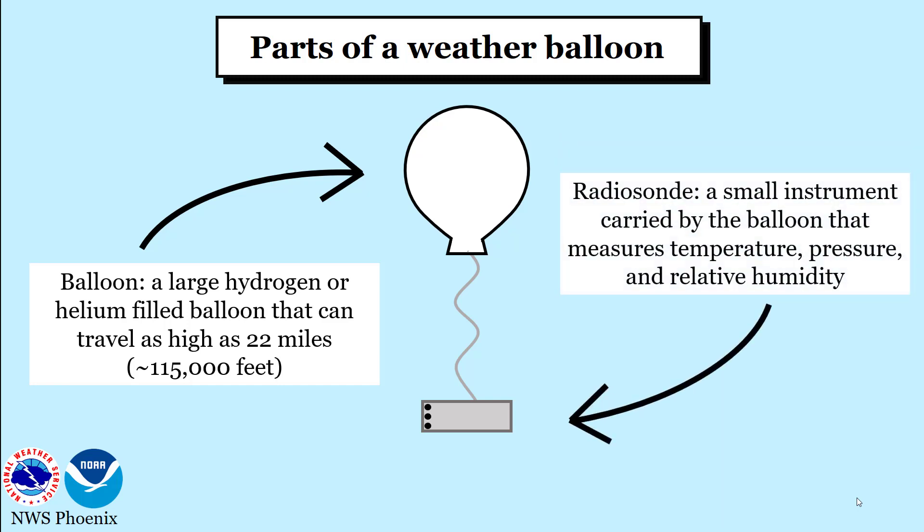The radiosonde is the second piece to a weather balloon. This instrument is responsible for collecting the necessary data across the atmosphere such as temperature, pressure, and relative humidity. GPS position data are also transmitted and can determine wind direction and wind speed.